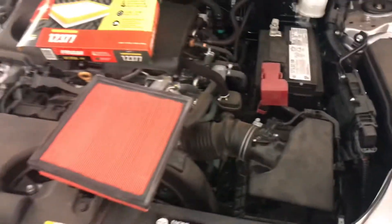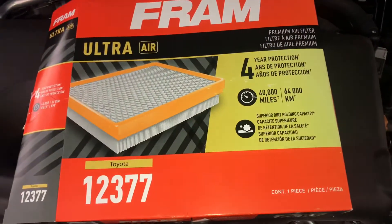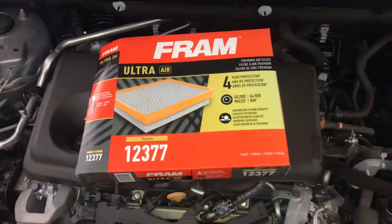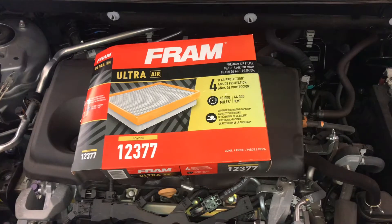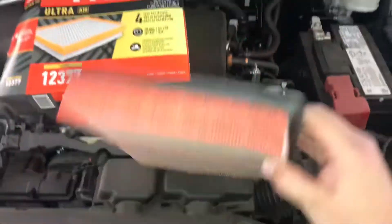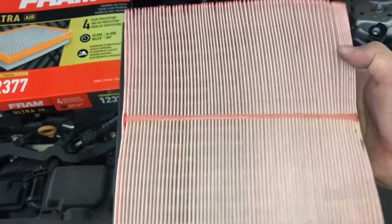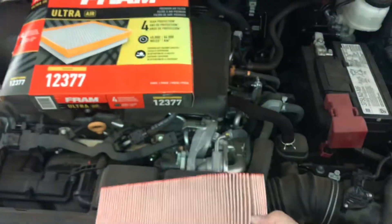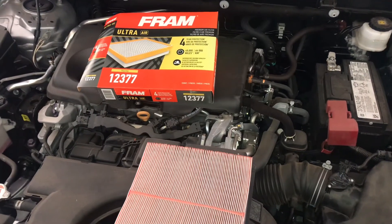Once you're done, take note: this filter says it's good for 40,000 miles. I normally will just run it for about a year — depends on how much you want to run it. This car has very few miles on it, maybe 10,000 miles, and the filter looks great. I encourage you to do your own research and replace your filter.